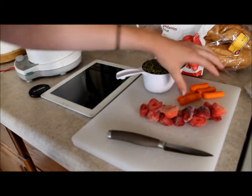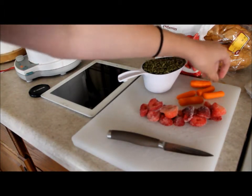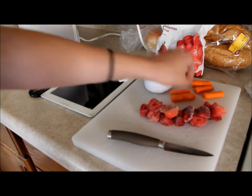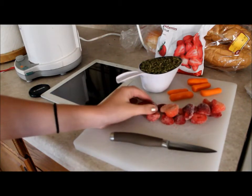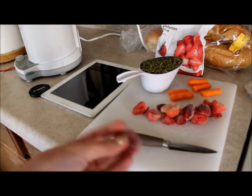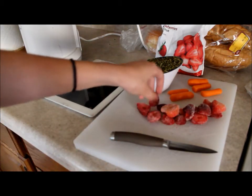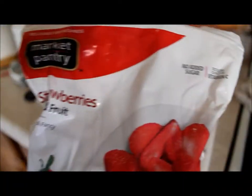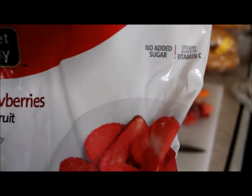The website called for two carrots, but all I had was baby carrots, so I'm using five baby carrots. Then I have about a banana's amount of frozen strawberries. It would probably be better to have fresh strawberries, but if you're using the frozen kind, make sure it says no sugar added.